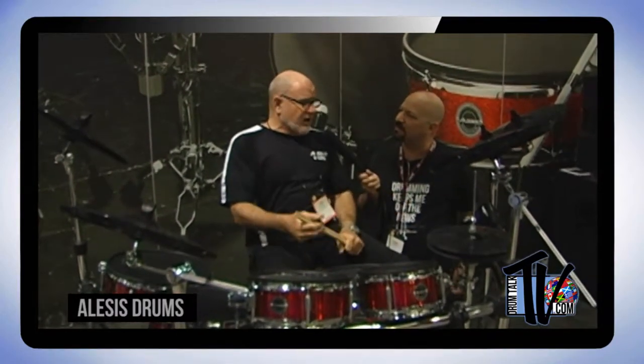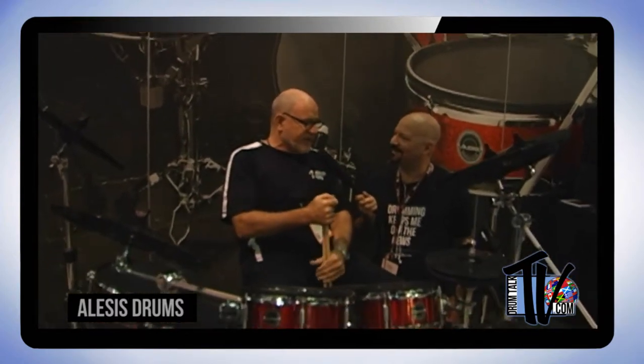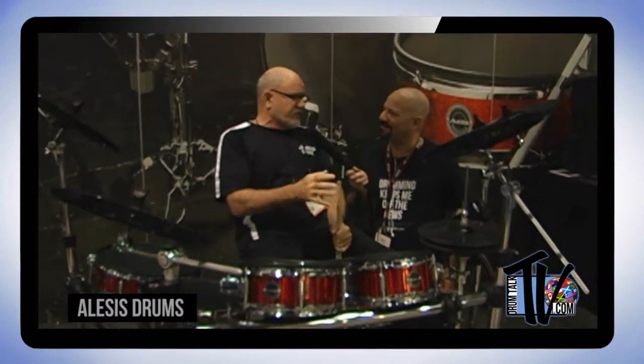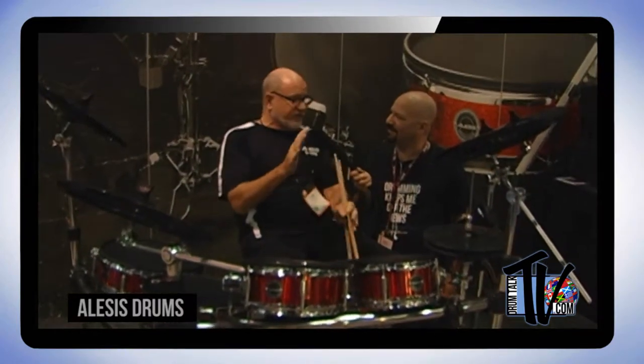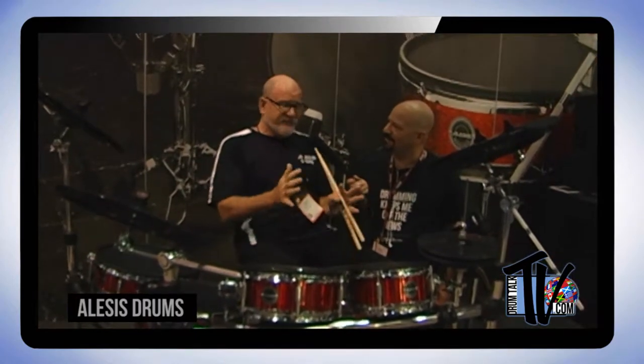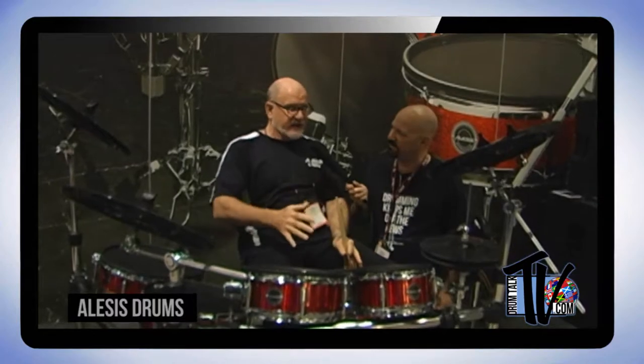What about play-along tracks — are there built-in tracks like the DM? There aren't built-in play-along tracks, but instead Alesis has partnered with Free Drumless Drum Tracks, a company by Andrew Forbes. They're going to give you a free Alesis pack of 50 downloadable songs without drummers — really hot tunes — and there'll be more of that type of content coming.